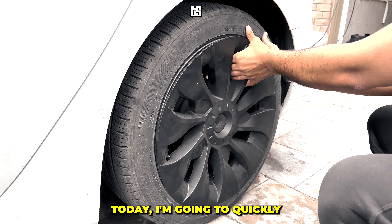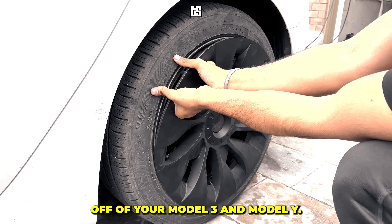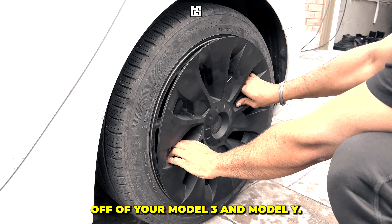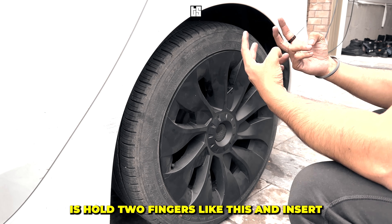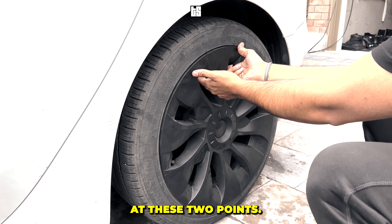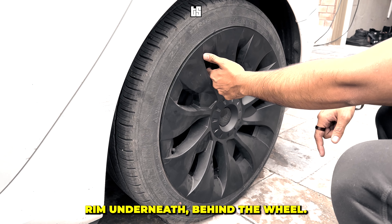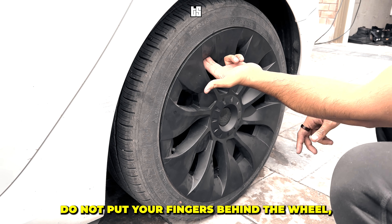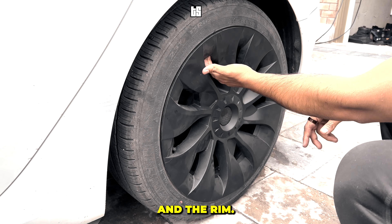Hello everyone, today I'm going to quickly show you how to remove the Tesla induction wheel covers off of your Model 3 and Model Y. What you're going to do is hold two fingers like this and insert at these two points. There's an aluminum rim underneath behind the wheel — do not put your fingers behind the wheel, or you won't be able to take the cover off. Put them in between the plastic and the rim.